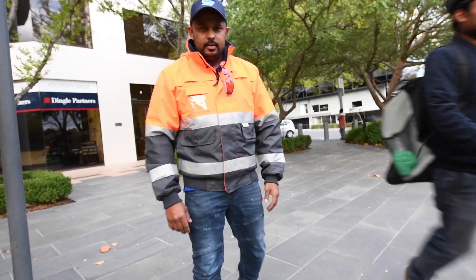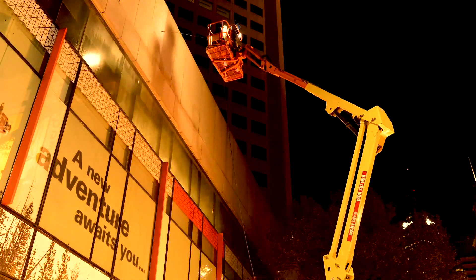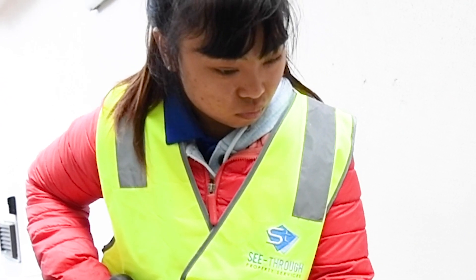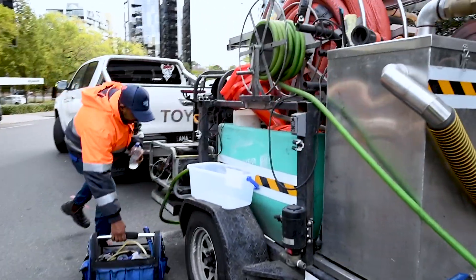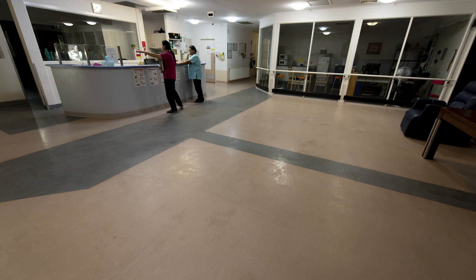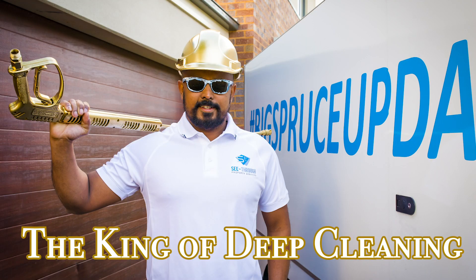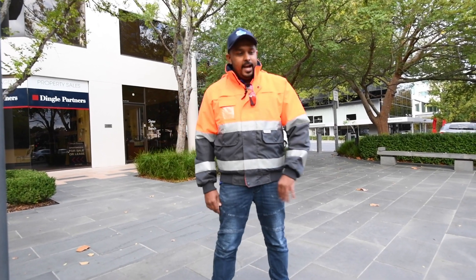Today we start again. Good day everyone, it's Jason here, the king of day planning. Cleaning some bluestone today.